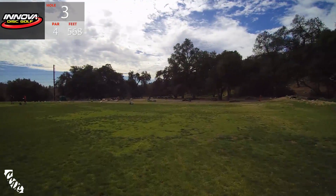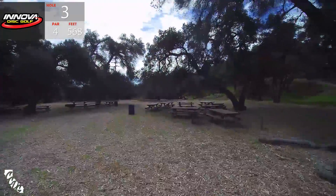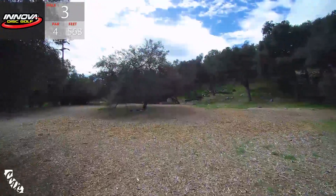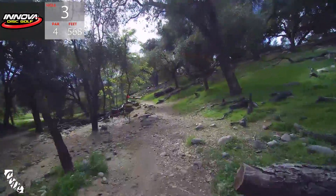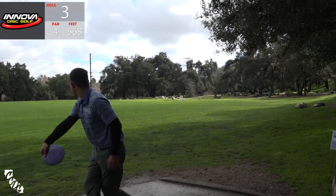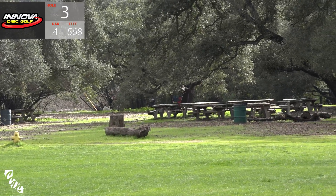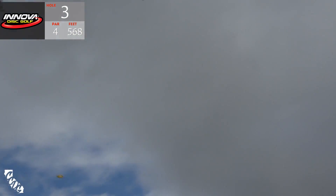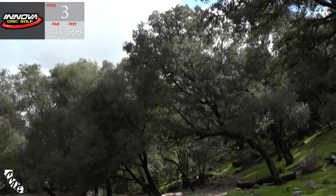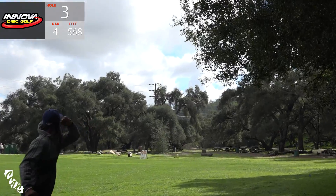Onto hole three guys - it's a par four, 568 feet. Big sky and combination of two holes - really long. There's a lot of trees in the way in the middle, and there's water along the side this year. That was A.J.'s drive, a little low. This is Paul McBeth's monster drive - just curled it right in there. It's a 525-foot shot right there - so easy.